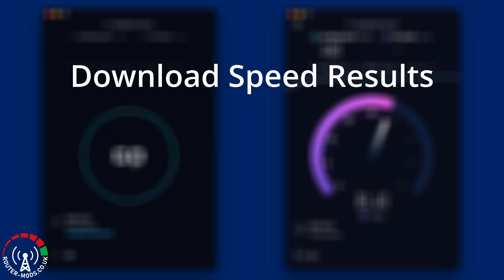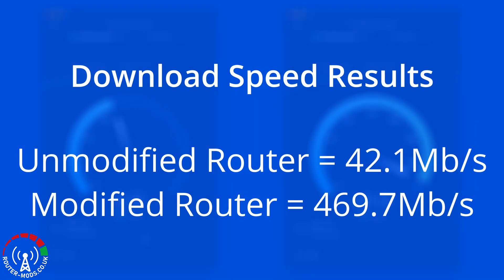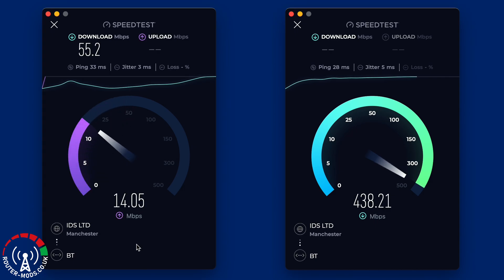Moving over to the download speeds, we see even bigger differences. The unmodified router's average download speed is 42.1 megabits per second — not a bad result. However, the fully modified router achieves a download speed of 469.7 megabits per second, which is absolutely astronomical. That is just over 11 times the download speed of the unmodified router compared to the fully modified router.